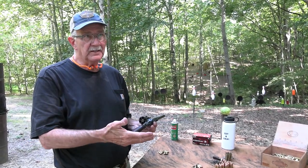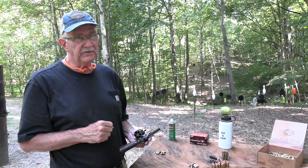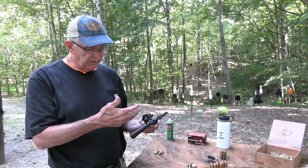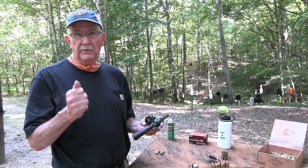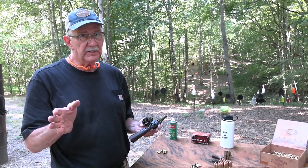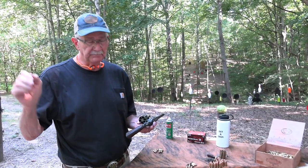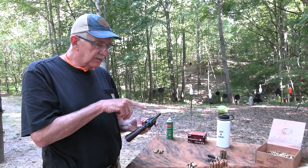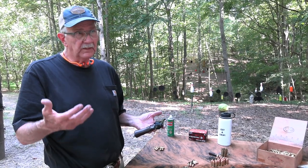That became basically the Second Hand Ejector model — the Triple Lock was the first. This one was a little less complicated but pretty much the same firearm, except they added a lanyard ring, smooth grips, just two locks, and chambered it in 455 Webley, Britain's cartridge. They sold them a bunch — I think around 75,000 or more.